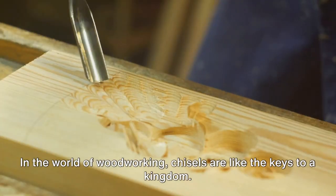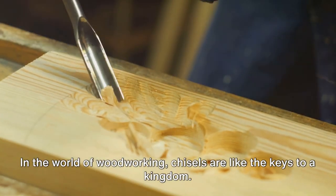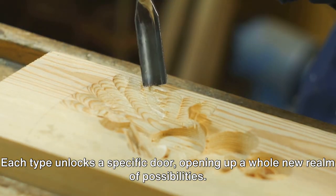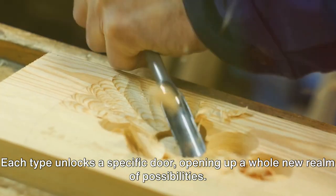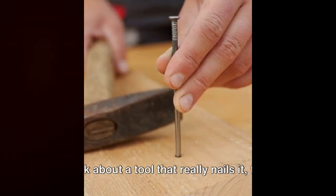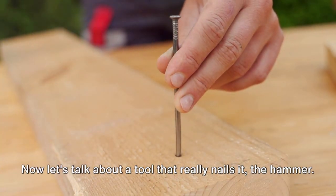In the world of woodworking, chisels are like the keys to a kingdom. Each type unlocks a specific door, opening up a whole new realm of possibilities. Remember, a good chisel can carve out your path in woodworking.